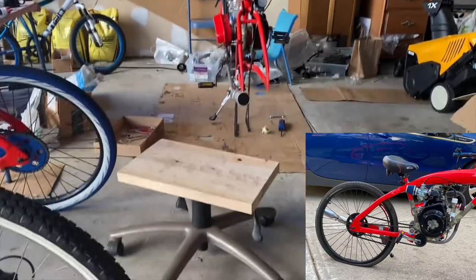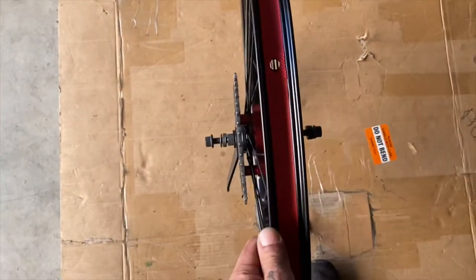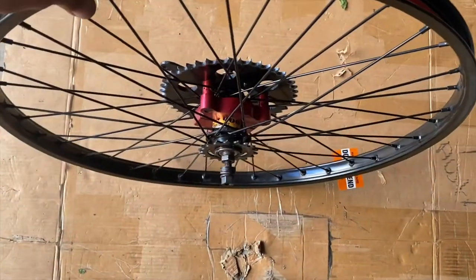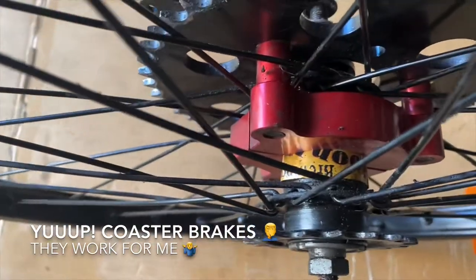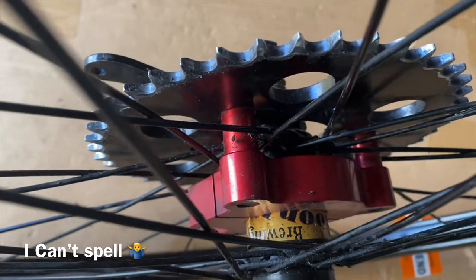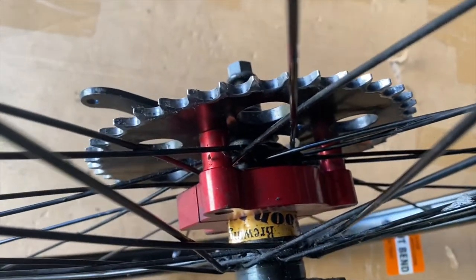Alright, went down today and started to show you guys what my rim setup is. It's a heavy duty coaster, 12g spokes. I shimmed it with a beer can, and that's the CDH rocket 4014 coaster brakes.